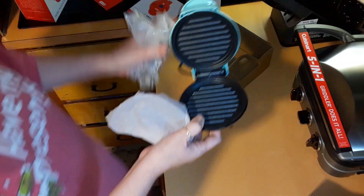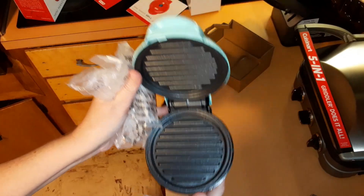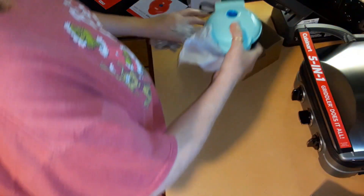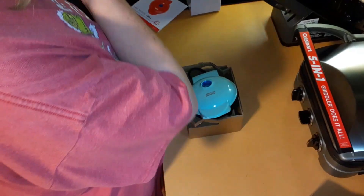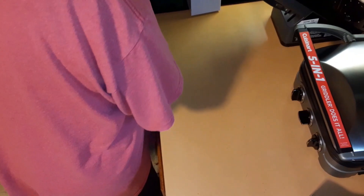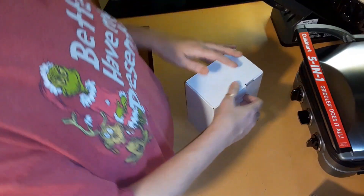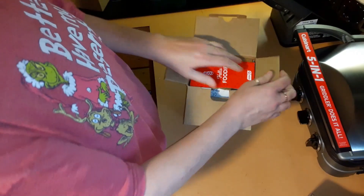This looks like a griddle — you've got the griddle marks, but these are mini, perfect for one serving. I love that color. And all three of these together were $29 — not even that expensive — and I got them at Target.